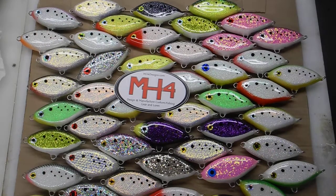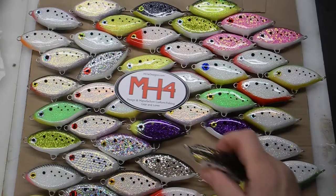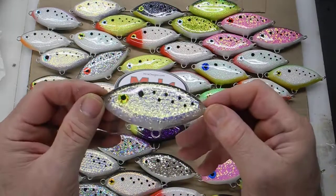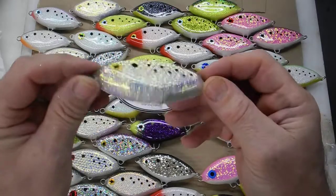Hi, this is MH4 Designs. I just wanted to show you a new batch of peanut strapper nuggets I just finished, to give you an idea of what they look like.